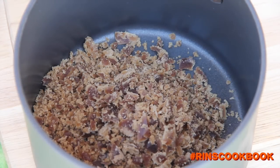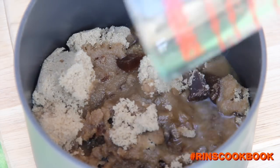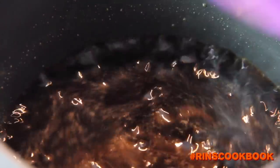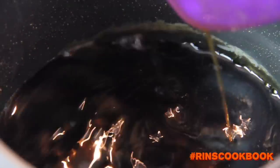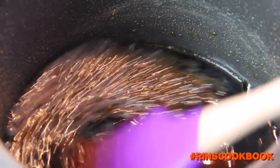Add all the ingredients for the syrup in a pot or a pan on low heat, and stir until everything is dissolved. Once it gets bubbly, leave it on the stove for 5 minutes. Then remove your syrup from the stove and let it cool down completely.